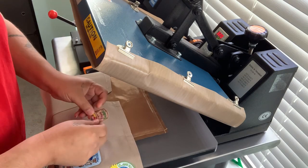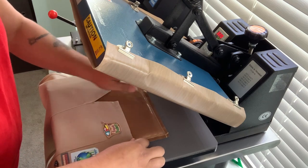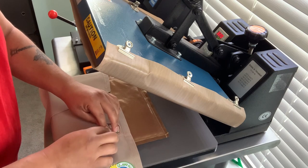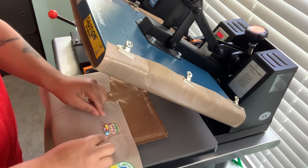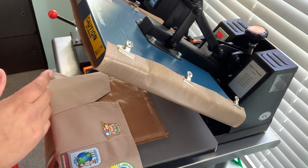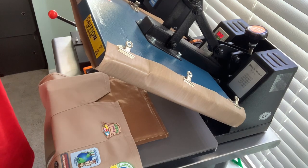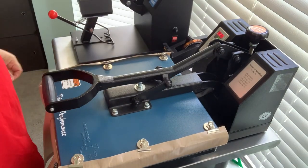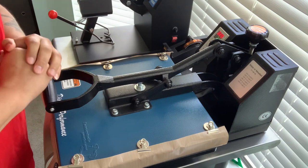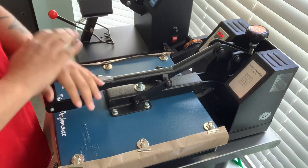This is the patch we're going to be putting on. I try to line it up as best as possible, not touching any creases. That looks pretty good. Now we're going to press it for 30 seconds. I put the heat press pillow in there and adjust it so there's firm pressure — the patch has glue behind it, and if you're not giving it firm pressure it's not going to stick.